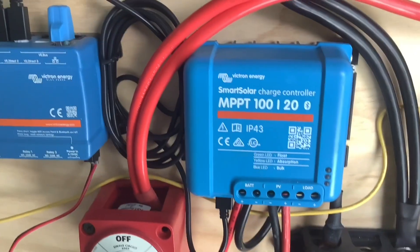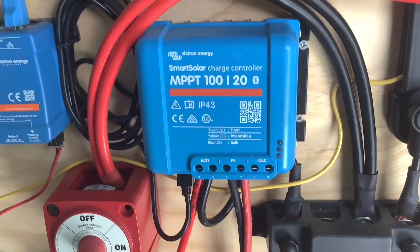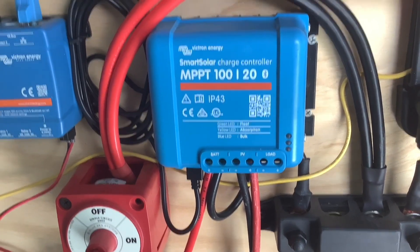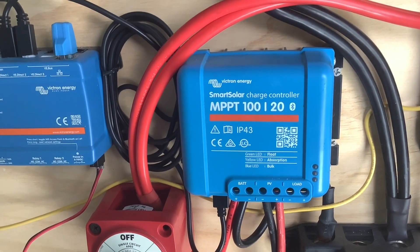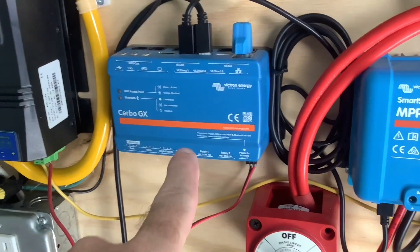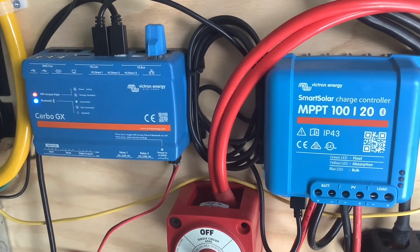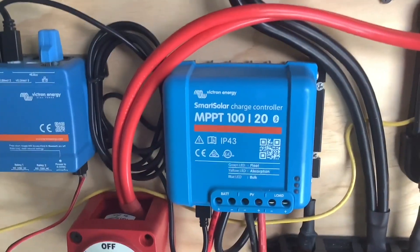The other thing that's awesome about this controller is it works in 12 volt, 24 volt, or 48 volt. So if you want to, at a later date, change your system over to 24 or 48 volt, you don't have to buy a new controller — this one covers you across any of those voltages. It's a Victron item, so it talks to all the other Victron components and lets me monitor my system from anywhere in the world. This controller is where you want to start — just a great quality item.